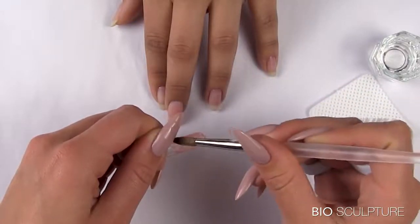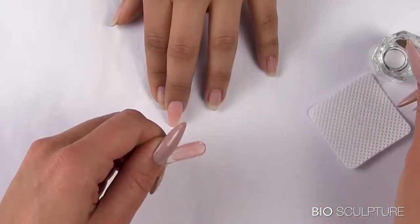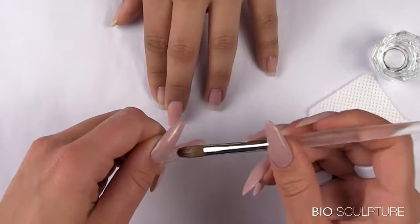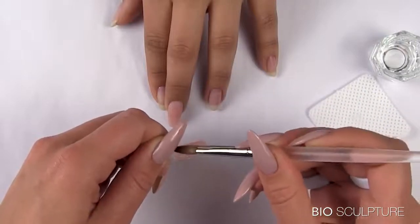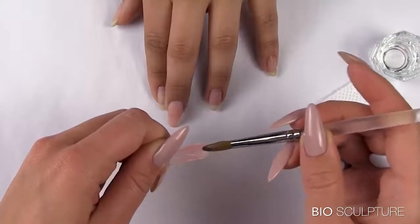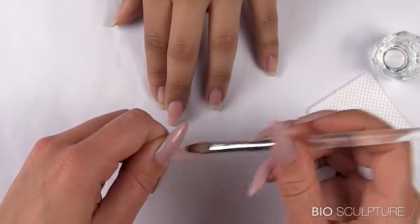Pat the product towards the left and the right sides of the inner mold to create the side walls, width, length, and upper arch. Push product towards the cuticle while using soft patting motions to shape a perfectly rounded, neat and thin cuticle line.